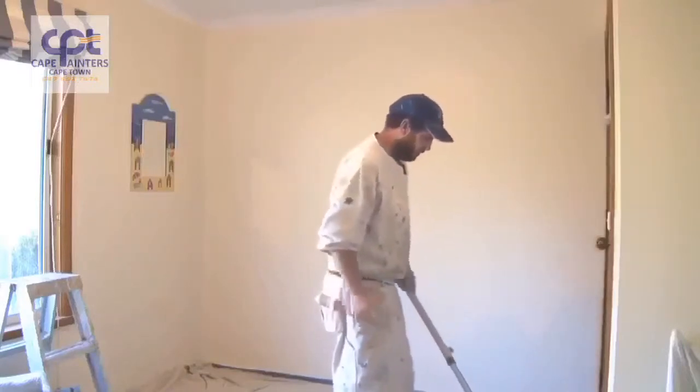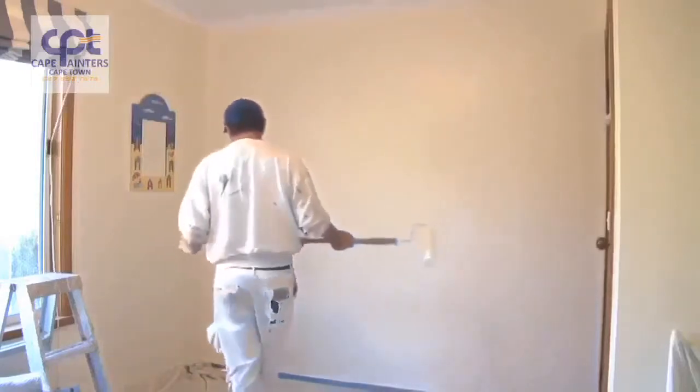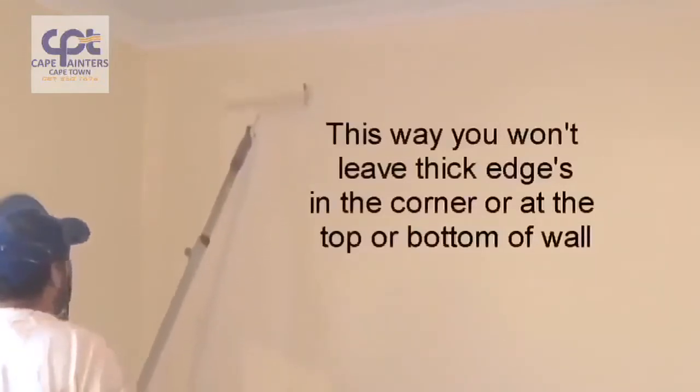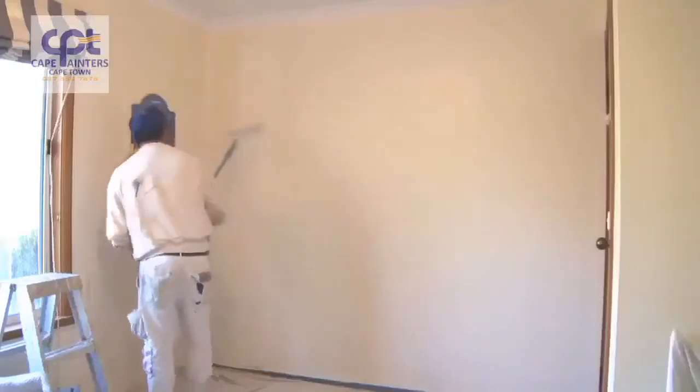Okay, so now we'll start our rolling. When you're rolling the wall, make sure you've got plenty on your roller. Always start approximately half a roller width away from the corner. Roll down — definitely not to the bottom — and then roll back up, and once again don't roll all the way to the top. Then spread that paint out.